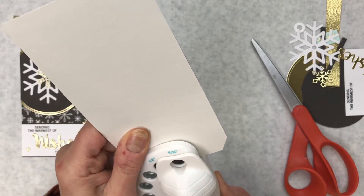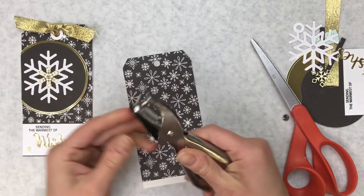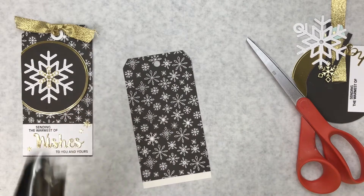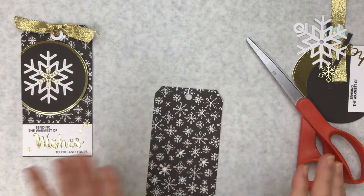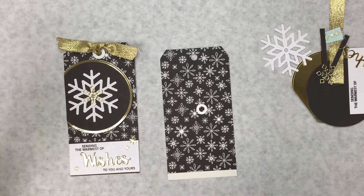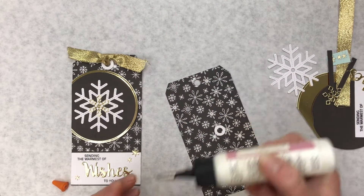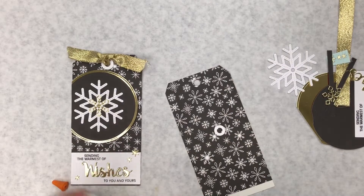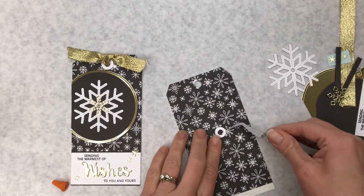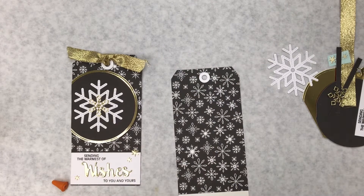If you don't have a 5/8 hole punch that's okay — a standard office quarter-inch hole punch will work fine. The hole is just slightly smaller and it's totally fine. So we have our hole punched and I'm going to put on a white reinforcement circle using tweezers.